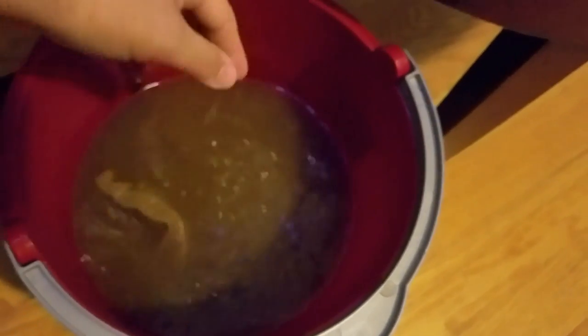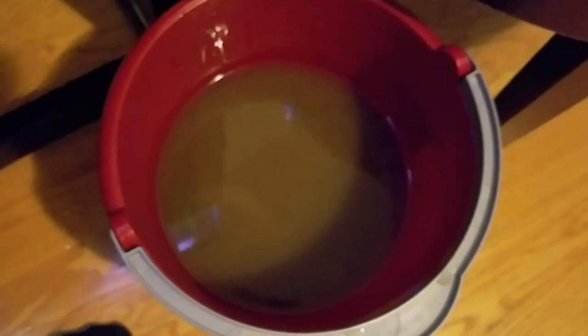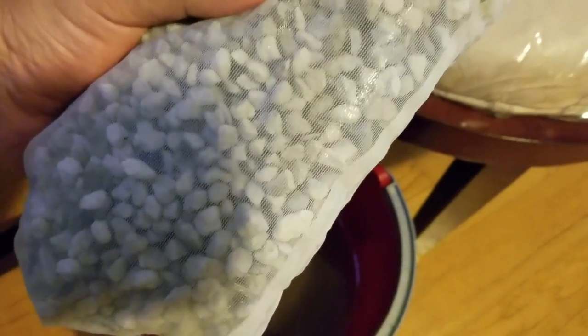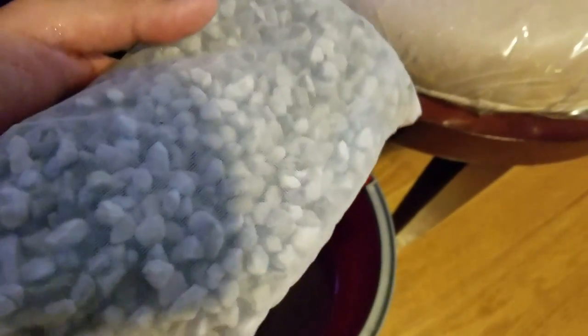My idea is: why not use the denitrate little pebbles and leave them in the dirty filter water for 24 hours or even more? I already put it in the media bag. As you can see, it's pretty heavy. My plan is to then use this in the back of the tank as gravel and help boost the anaerobic bacteria.